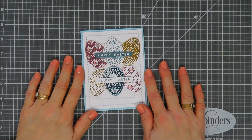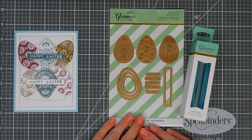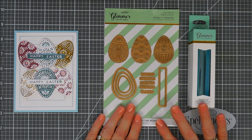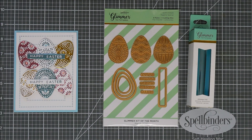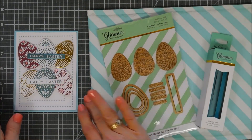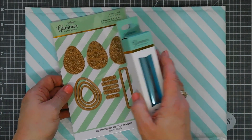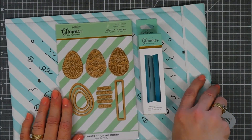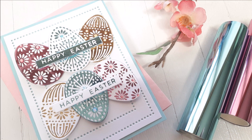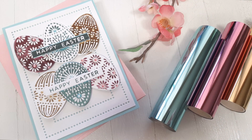I have a surprise for you guys if you stuck with me through the end — I have a giveaway! I have the Spellbinders Glimmer Kit of the Month, an entire set, plus the foil that goes with it. All you have to do is leave a comment down below until Thursday at midnight — I'll leave more details in the description below. On Friday morning I will randomly pick a winner through a random number generator and share one of these with you. It'll come in the Spellbinders envelope, so keep a lookout for that. It'll be mailed by the weekend. Have a great day, thanks so much for joining me, and we will see you again soon. Bye!